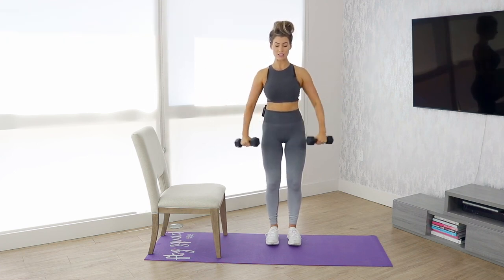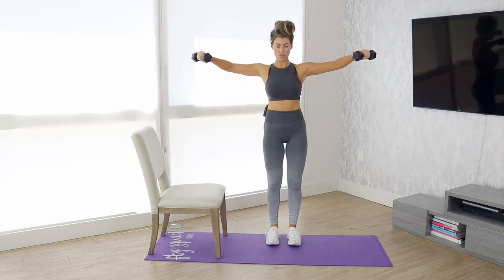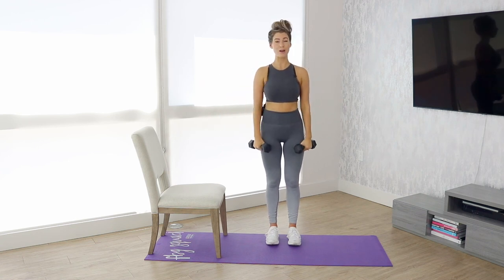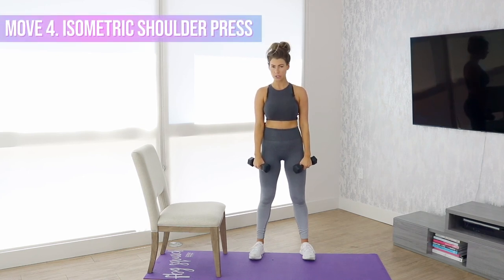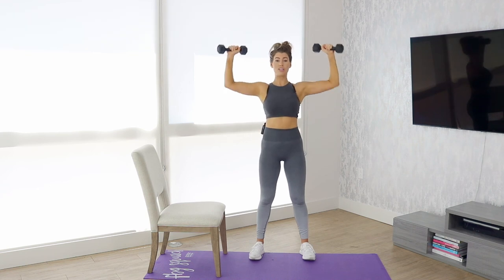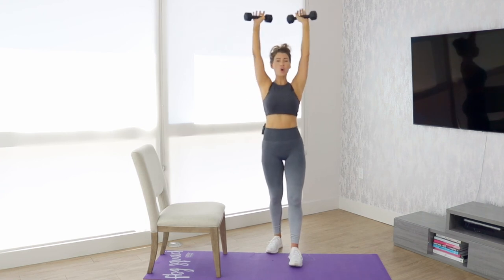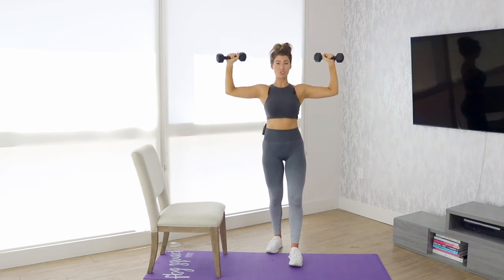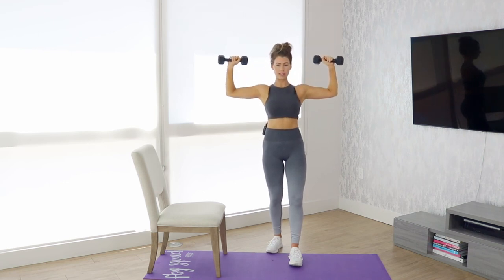Be sure that you're keeping your core tight. In terms of breathing, exhale on the hard part and inhale on the easy part — that will help you engage your core as well. Now the last move for today is going to be an isometric shoulder press. A normal shoulder press goes up and back down, but with the isometric hold, you're not holding it at the top because that's not where the most tension is placed on your shoulders. The most tension is actually at the starting position, so you inhale, then exhale and hold at the bottom, then go back into it.